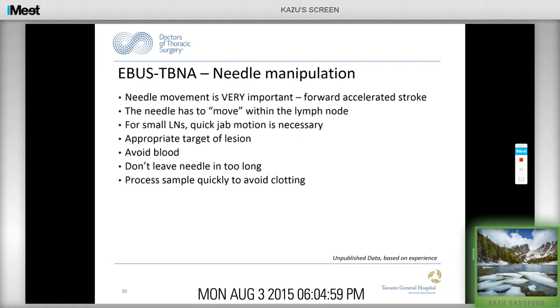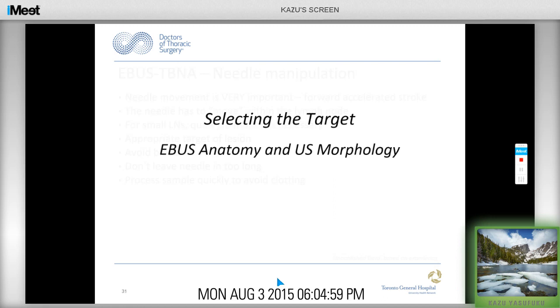To summarize needle manipulation for EBUS-TBNA: it's really the forward stroke that makes the biggest difference in the amount of tissue you can get. The needle has to move within the lymph node. For small lymph nodes, a quick jab motion is necessary. Target the lesion appropriately, avoid blood, don't leave the needle in too long, and process samples quickly to avoid clotting.